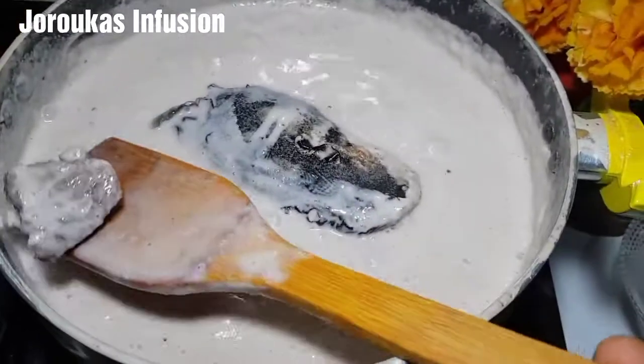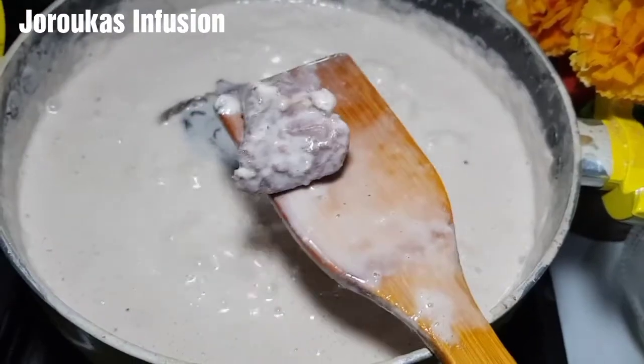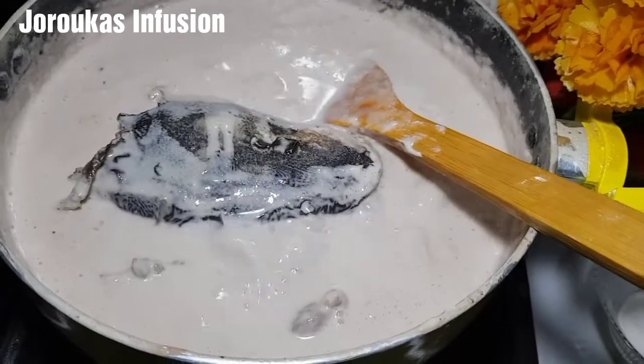We're going to cook this until our beef is done. I'm tasting to see the doneness of the beef before we season and continue.